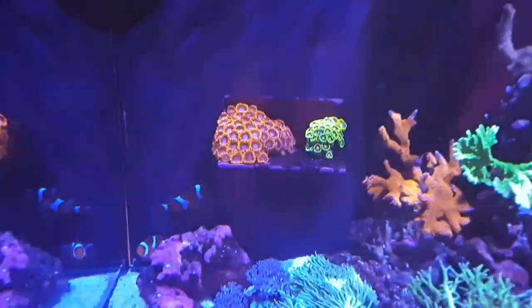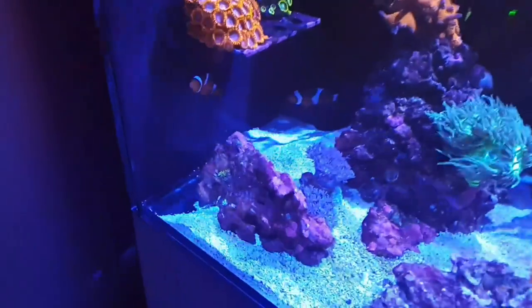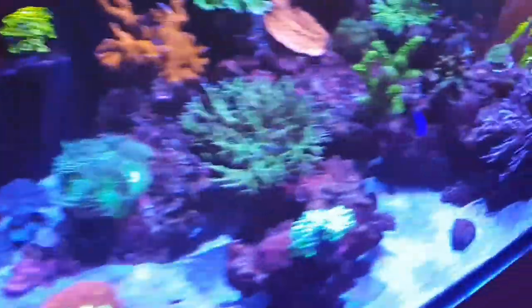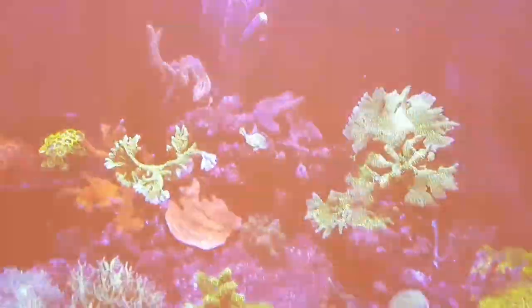It gives a nice big space for the fish to swim around. There are currently four fish in here: two clownfish, one Midas Blenny, and one Azure Damselfish. This tank will be a mixed reef aquarium, so it's going to have a little bit of SPS, a little bit of LPS, and a little bit of soft coral. There is still a lot to do — a lot more rock to be added, more equipment; it'll be a slow build.